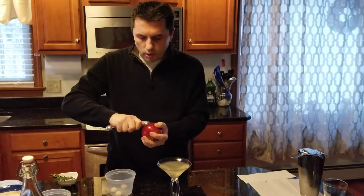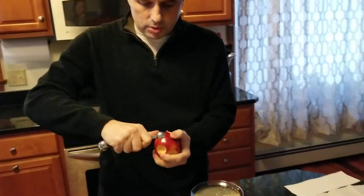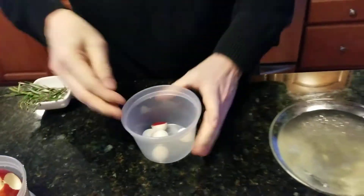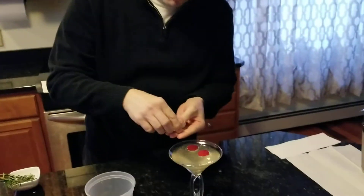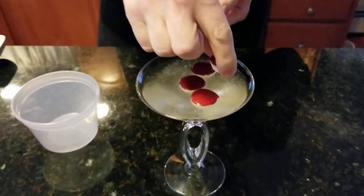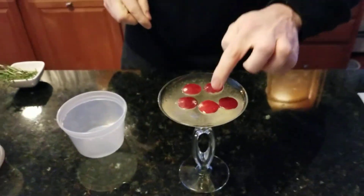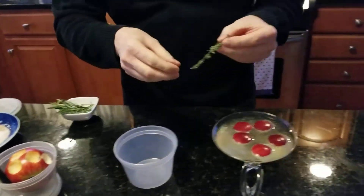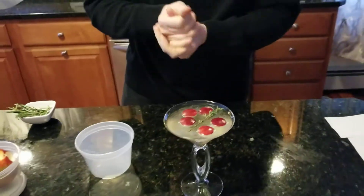You always want to do odd numbers. If you don't have a melon baller available, you can also just cut them into squares with a small knife — very simple. Always odd numbers, so in this case I'm going to use five. They're going to float very uniquely on your cocktail. Then we're going to add a little fresh sprig of thyme in the middle to make it look really Christmassy — so we have the red, the white, and the green. And there you have your apple and thyme martini.